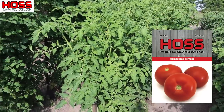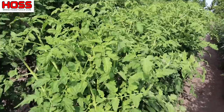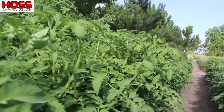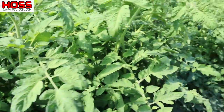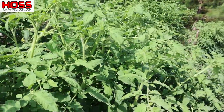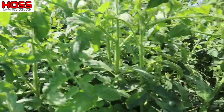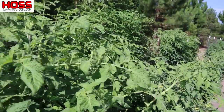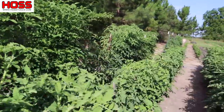Over here is one called Homestead. This is a determinate, more heirloom-type variety — I think it originated in Florida and it's supposed to be really heat tolerant. These plants are huge for a determinate tomato; I've never seen a determinate tomato get this tall — these things are as tall as I am in some spots, six foot tall. The fruit set on these hasn't been overwhelming so far; it's been delayed. I don't know if it's because they're so heat tolerant they want to wait till it gets hotter to set the fruit. These things grew a lot more plant and they're just now starting to put on fruit, whereas some of those others were already putting on a ton of fruit and didn't get near this tall. Some interesting differences there between those hybrid disease-resistant varieties versus this heirloom.